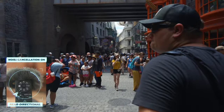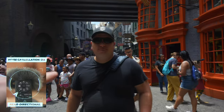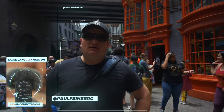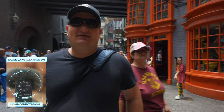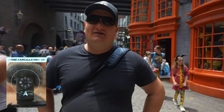We just walked into the Gringotts area here. I am now in rear-facing mic only. By the way, this is Paul Feinberg — he's joining me today. Paul Feinberg has a great channel on Sony gear and stuff like that, so go check that out — link will be in the description. You probably didn't hear much of what he just said because I have only the rear microphone on.